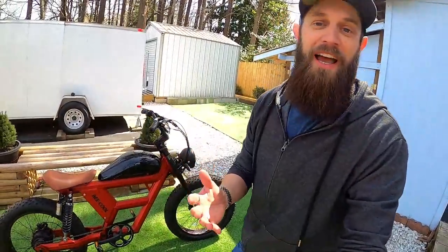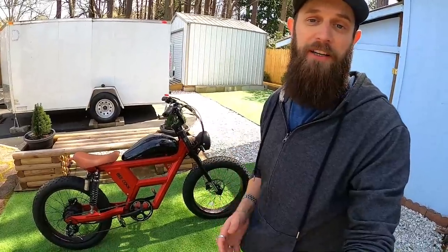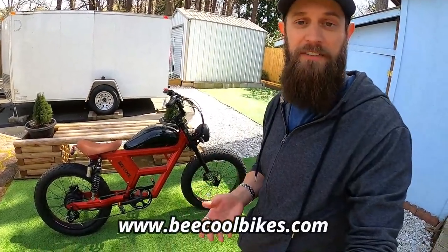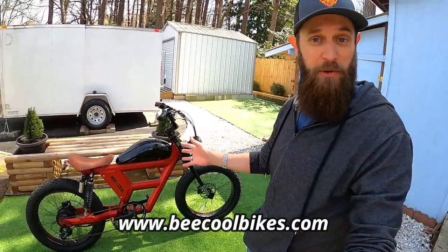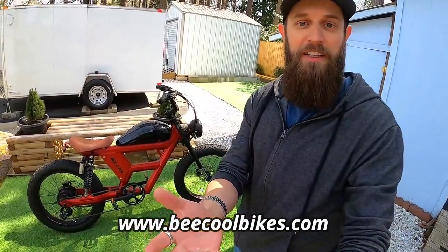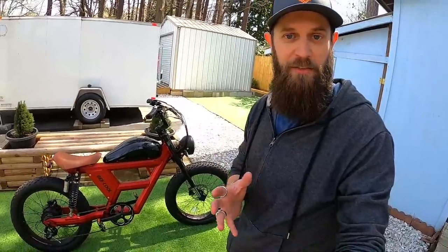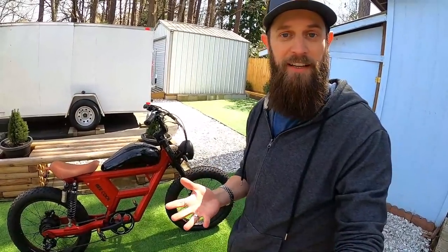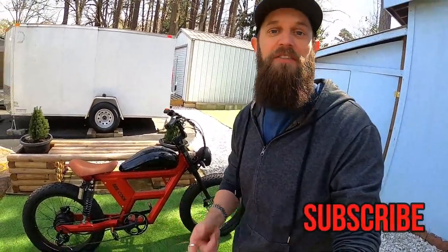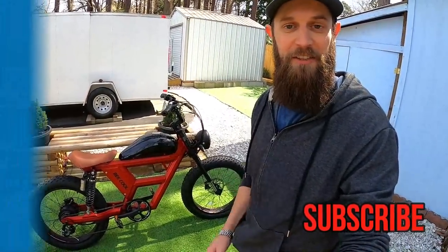That's all the info I have for you today on the Challenger bike from B-Cool. I'll link the bike and B-Cool's website in the description below. Thank you to B-Cool for getting me out on this bike to ride, test, and share my experiences. If I missed something or there's a question I didn't answer, put it in the comments and I'll do my best to answer. If you found the video helpful and informative, consider hitting that subscribe button. Thanks so much for watching!